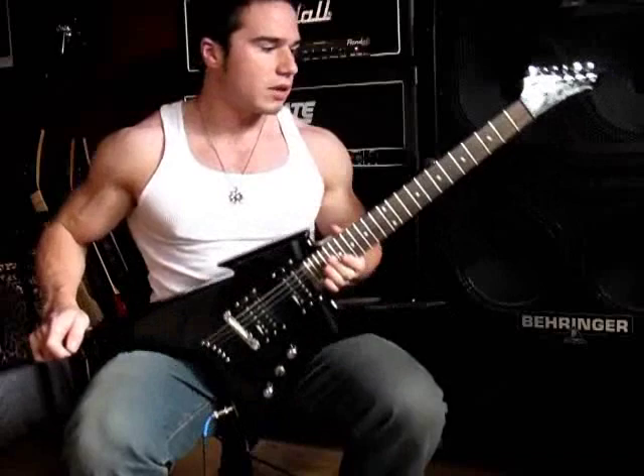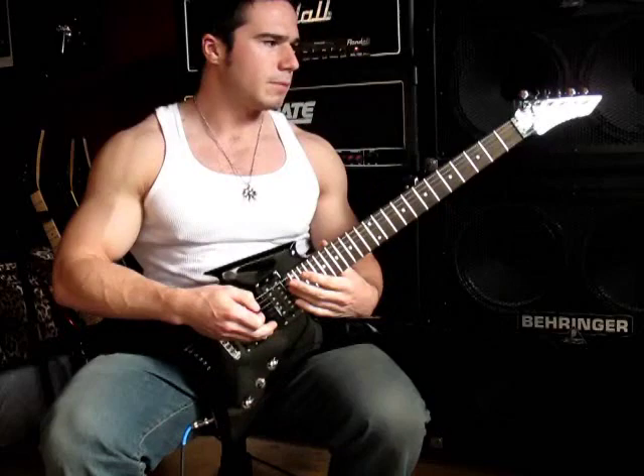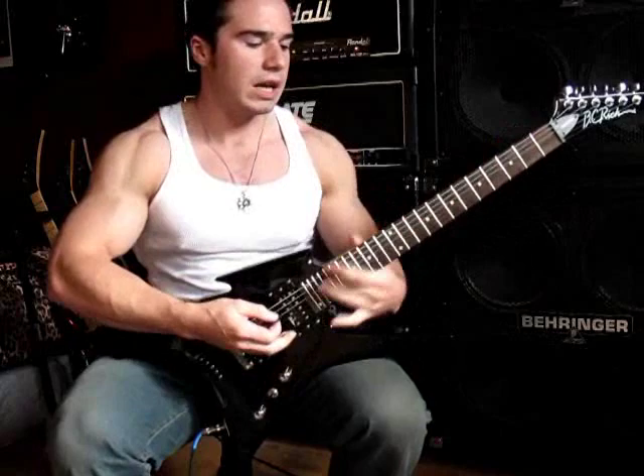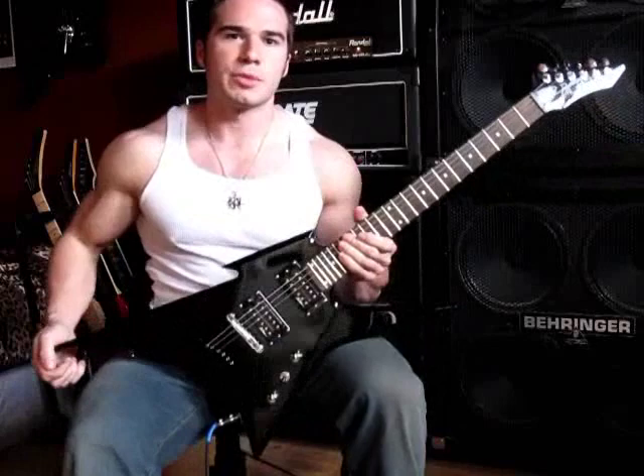So if you want to hold it up and get the slash stance, whatever you want to call it, you do have to kind of hold the neck up with your hand. Other than that, it's pretty comfortable. When you're sitting down, it's great — it kind of tilts the neck up, puts your hand in a really good position. The body is pretty light; it was a lot lighter and a lot smaller than I expected when I got it. It's comfortable and it'd be good to play for a long time live.